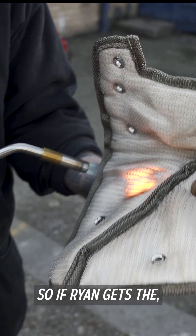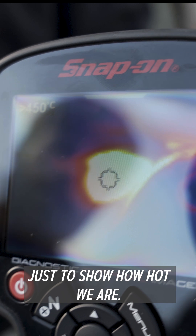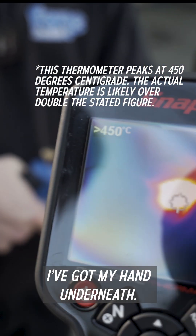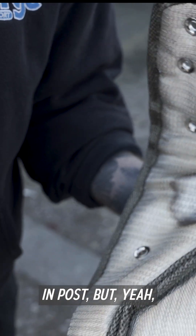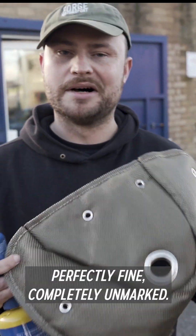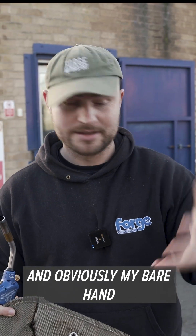Now if Ryan gets the camera in there, just to show how hot we are — we are hot. Got my hand underneath, perfectly comfortable. We've blasted that with — we'll have a look at the temperatures in post. But yeah, that was hot. As you can see on the other side, perfectly fine, completely unmarked. And obviously my bare hand is underneath.